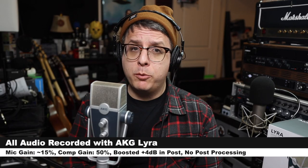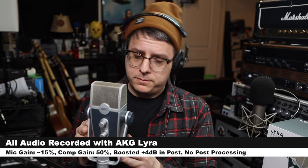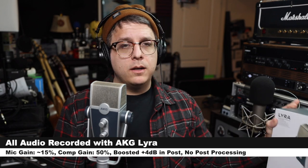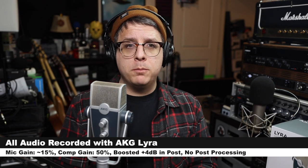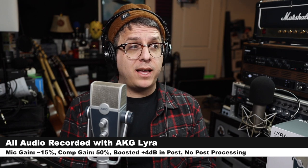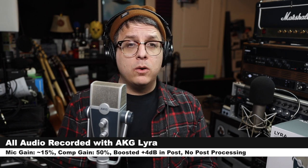Greetings Earthlings! Today I am back with a review of another multi-pattern USB condenser microphone! I am so excited to test this out! Why am I yelling?